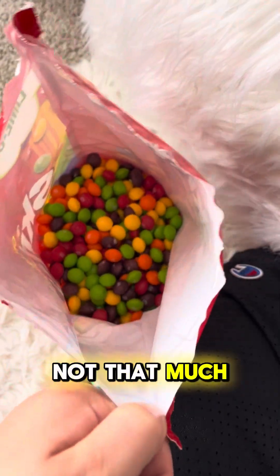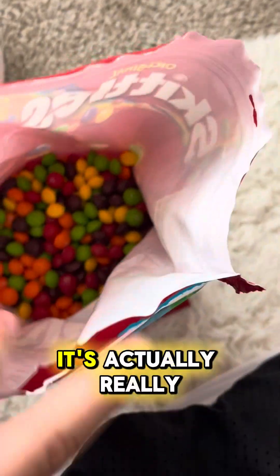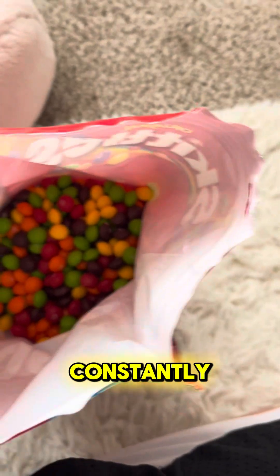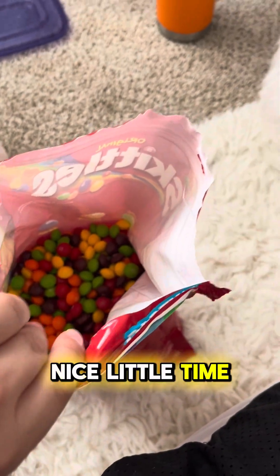Doing pretty good. This is a three-plus pound bag so it's going to take a while. And if you guys don't think this is hard, it's actually really hurting my neck because you're looking down at it constantly for like 10 minutes at a time. So I'm going to do a nice little time lapse.